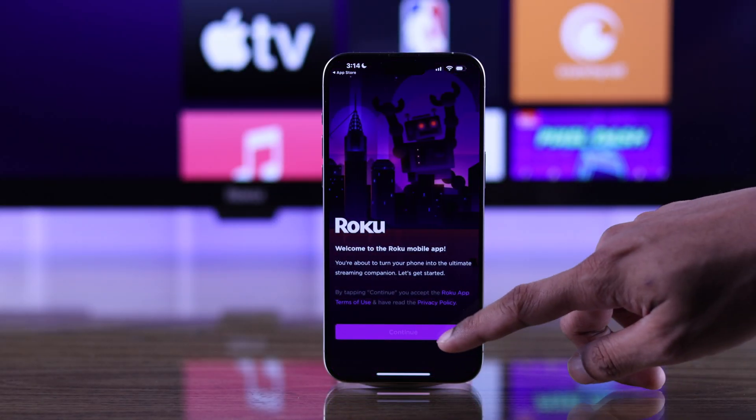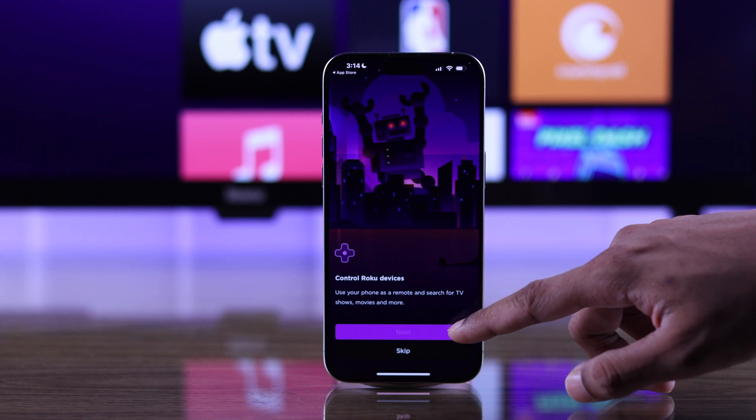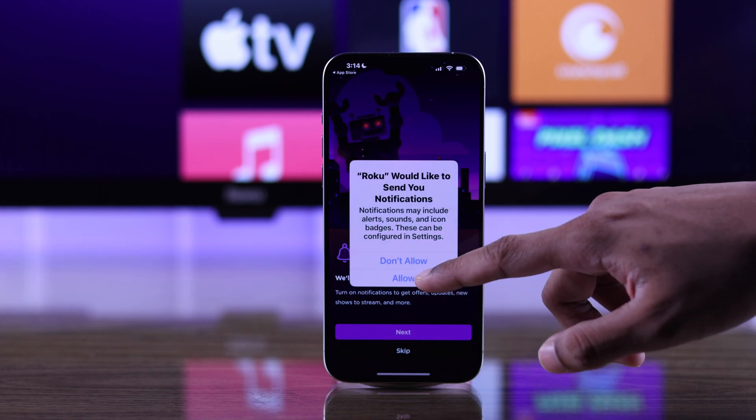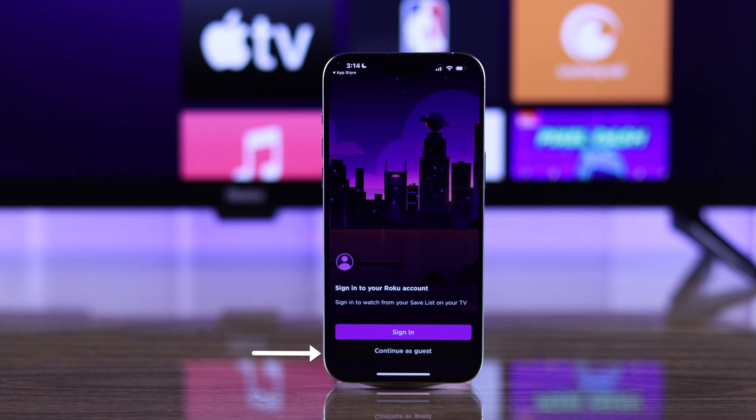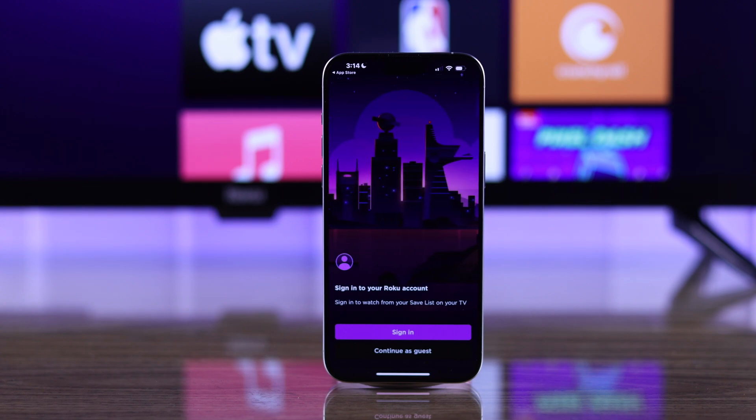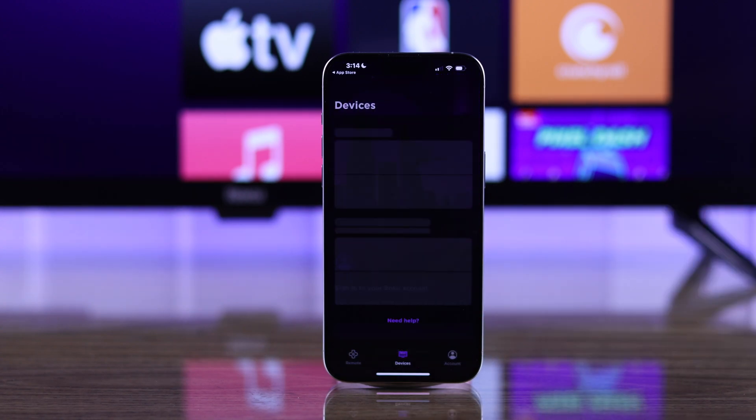Open the app and hit continue. Now go through the prompts until you reach the Roku account page. You can either choose to sign in or continue as a guest. Since you don't need to sign in to use the remote, we are going to choose continue as guest.